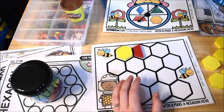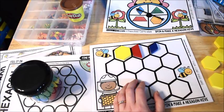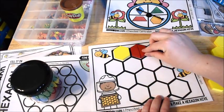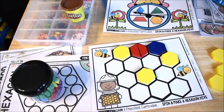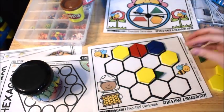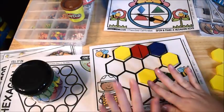They're going to discover that they can use other shapes to fill in a hexagon. For example, if it lands on the diamond shape, they fill in with diamonds and see that three diamonds make one hexagon. They'll also use triangles and see how triangles can fill up a hexagon as well. Every time they spin, they use whatever the spinner tells them to build their beehive mat of hexagons.